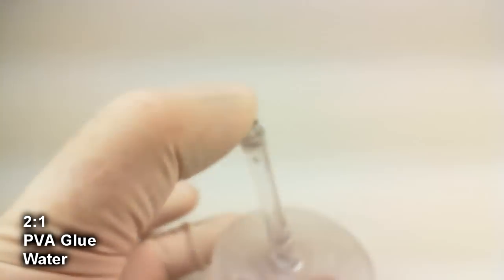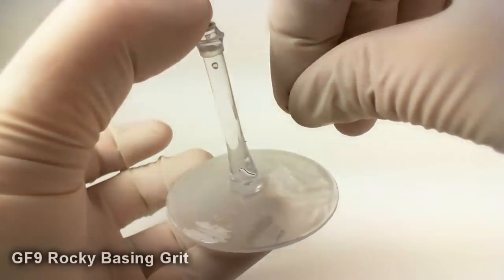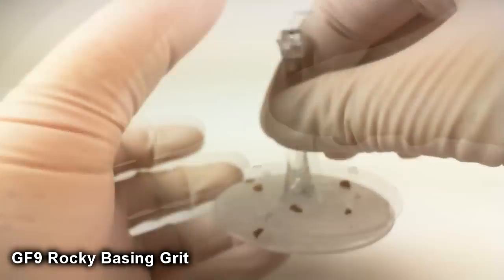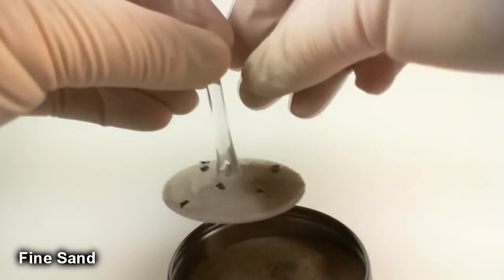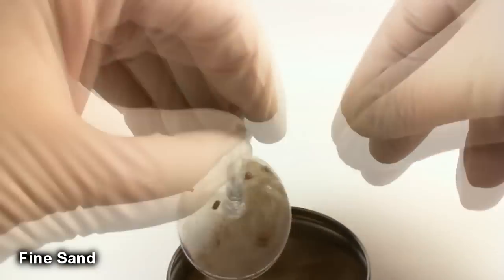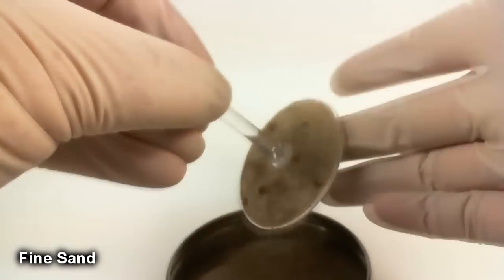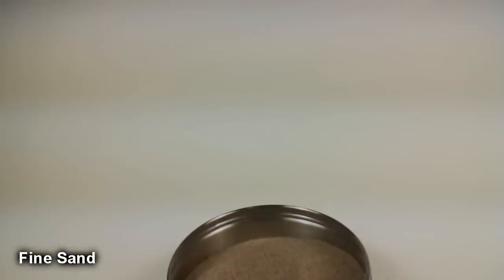Once you've got the top of the base completely covered, take some GF9 Rocky Basin Grit and drop a few random pieces here and there — these will be rocks. Then bring out a small tub of fine sand and drop that on there to give some nice fine texture. That will pick up the dry brushing really nicely without looking out of scale. Once you have it all on there, set it aside and let it completely dry.